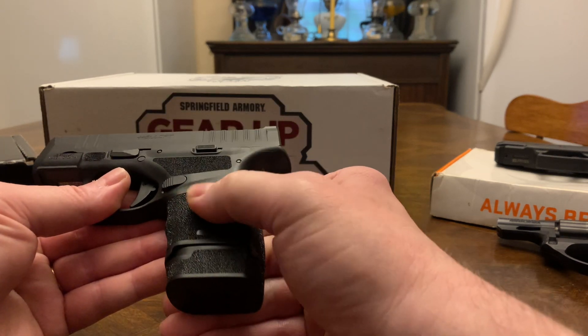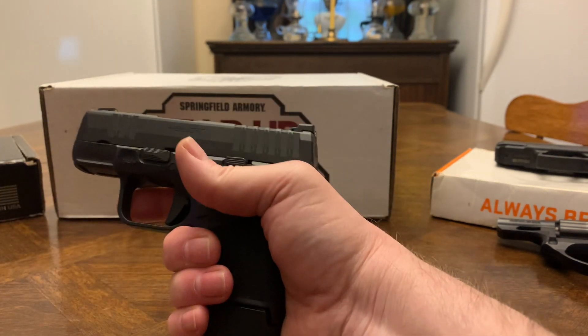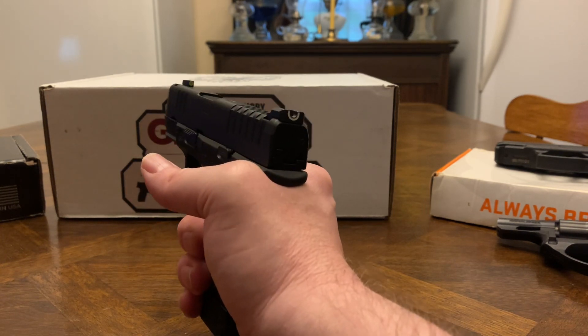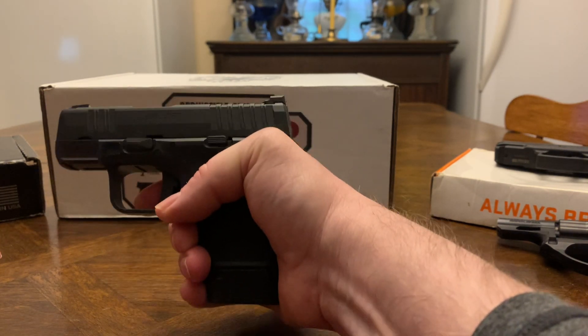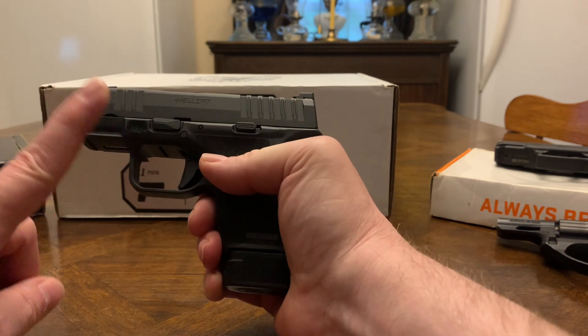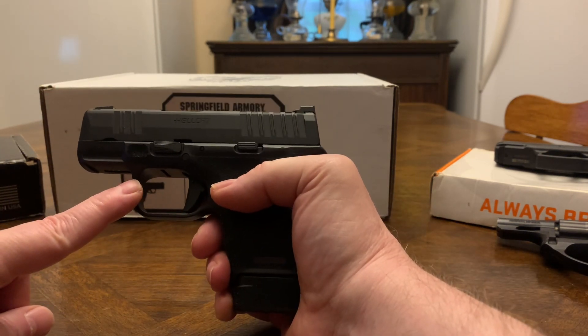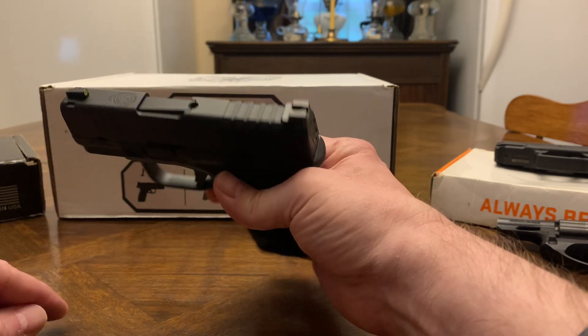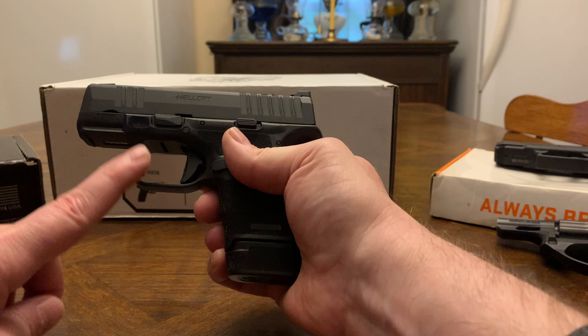It's got good texturing and it's worth the money. If you want one you can depend on and put your life on the line with, I really do believe the Hellcat is a good buy. This is my second one — I traded off my first one like a dummy, but it was a trade I couldn't refuse. I liked it so much I also got the Hellcat Pro.